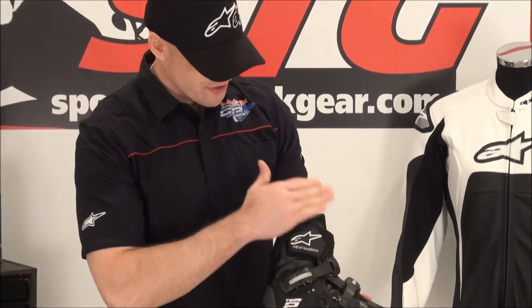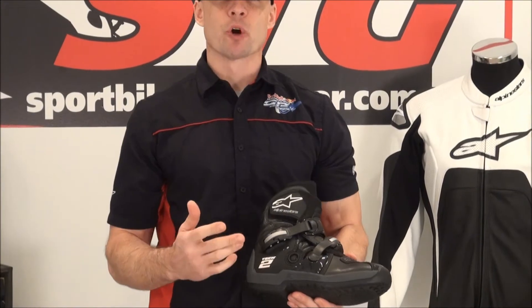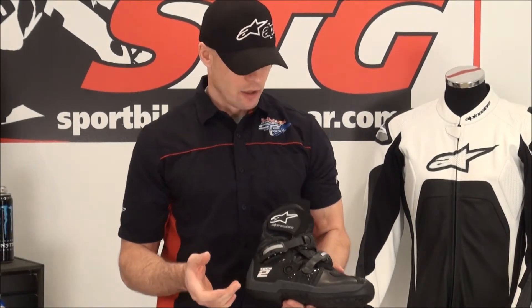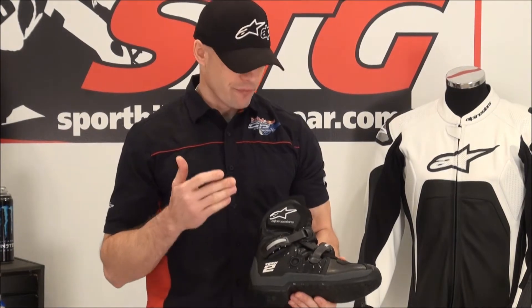Right away you're going to notice this is a short boot. The intended purpose behind this is more of a casual style of off-road riding. For those that don't want to go out and ride in a full-length boot, because the full-length boot can be a little more restrictive in your motion. There's no doubt about it — more protective, but also more restrictive.